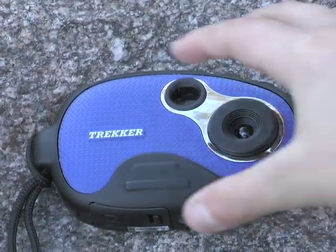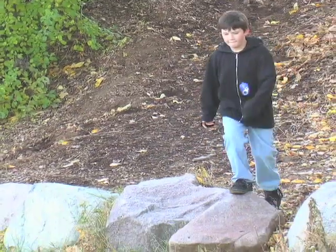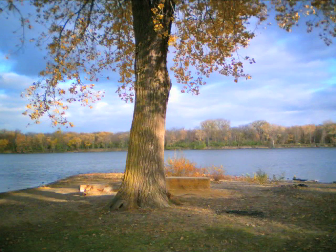The Trekker camera. Just grab and go. When you want pics, send out this durable clicker. Easy to aim, easy to shoot, so each scene gets brought home safe.